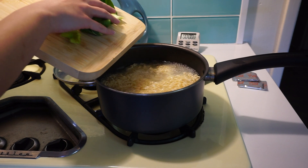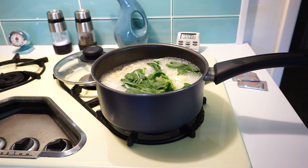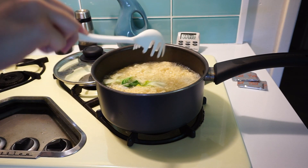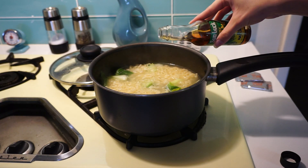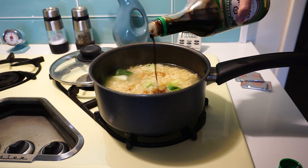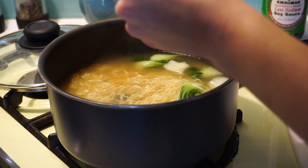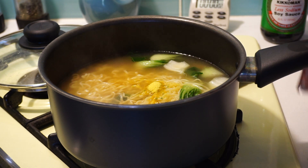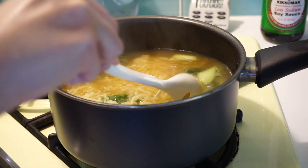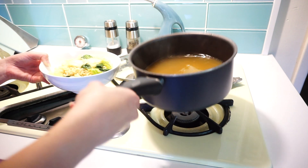Once your noodles are near to being done, go ahead and add in your baby bok choy and let it sit for about two minutes. Once the two minutes are up, add your sesame oil — it's very concentrated so do not put too much, just a little dash is enough. With the soy sauce you can really add as much as you want. Optionally, you can also add in the flavoring packet that comes with the top ramen if you don't care about your cholesterol.